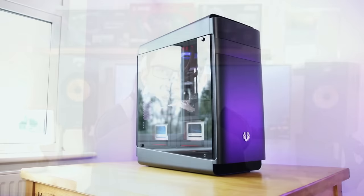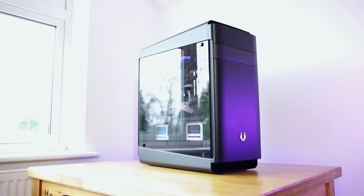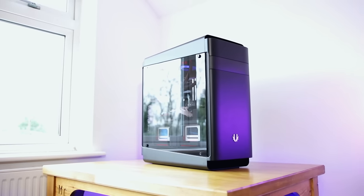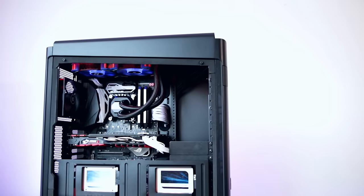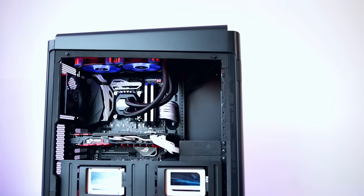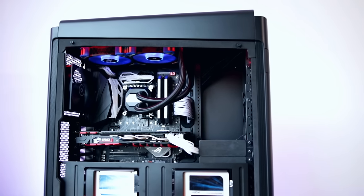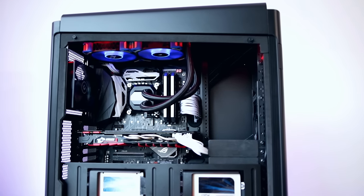Today I wanted to talk about the new enclosure from BitPhoenix — this is the BitPhoenix Shogun. This is an enthusiast-class case with a mixture of aluminium, steel, and tempered glass. It supports up to EATX motherboards and 360mm radiators at the top, so it's definitely at the top end of the market. It's priced at £150, so it's a serious bit of kit — but is it something you should seriously consider investing in?